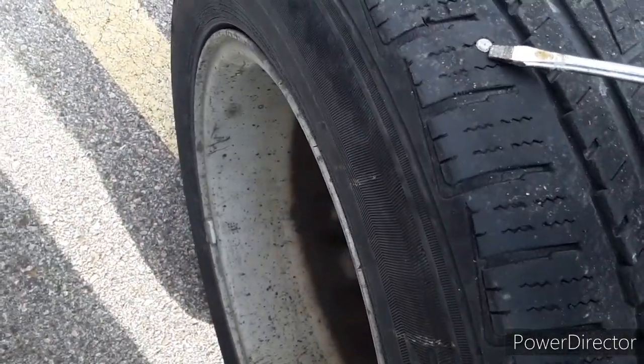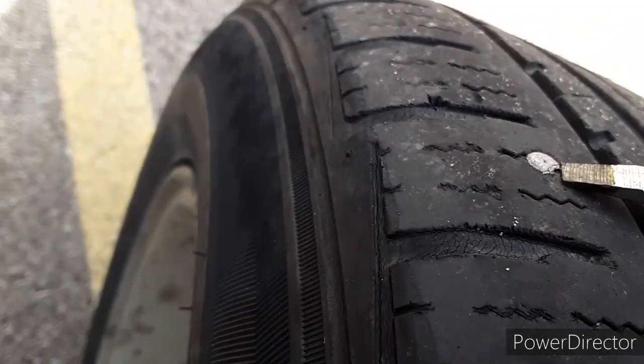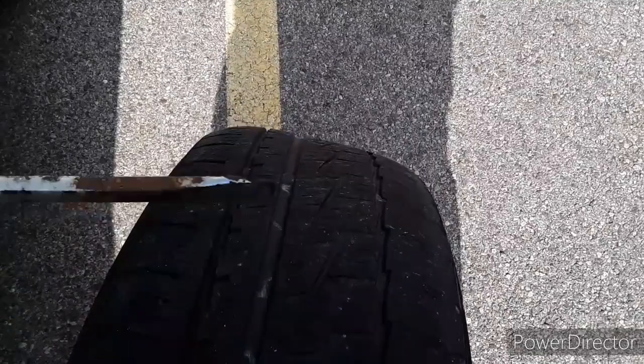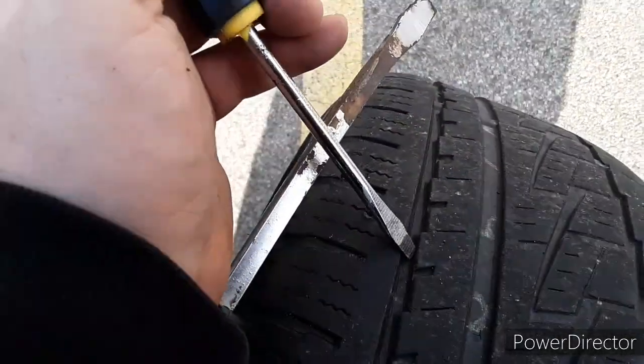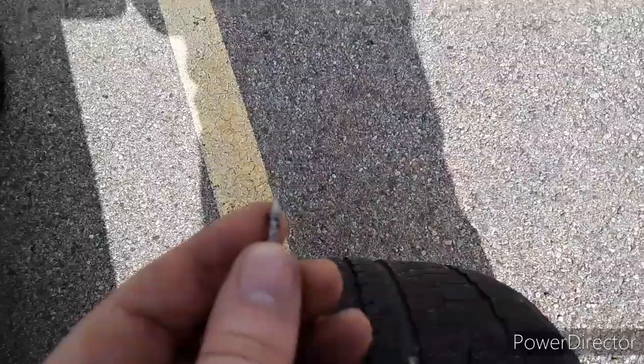Get a flathead screwdriver, put it up underneath of the nail, and just kind of pop it like that. It's kind of hard to show you because I use both hands. So I put my screwdriver right here — this is another flathead — then I took this one, put it underneath of the nail head, forced it in there, and then popped it out. So this is the little punk that flattened the tire. Now I'm gonna show you guys how to plug it.